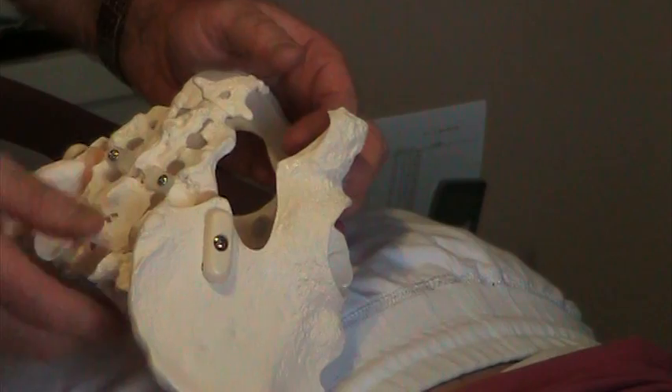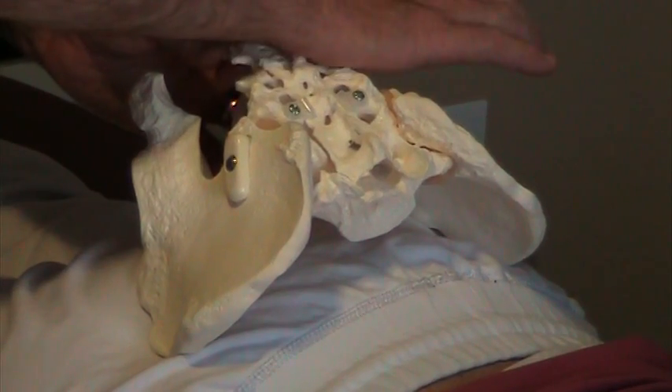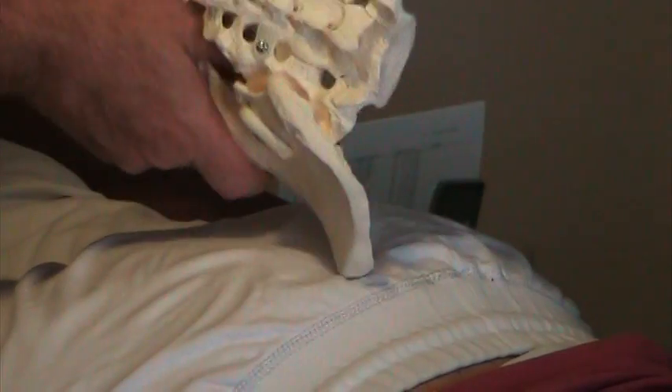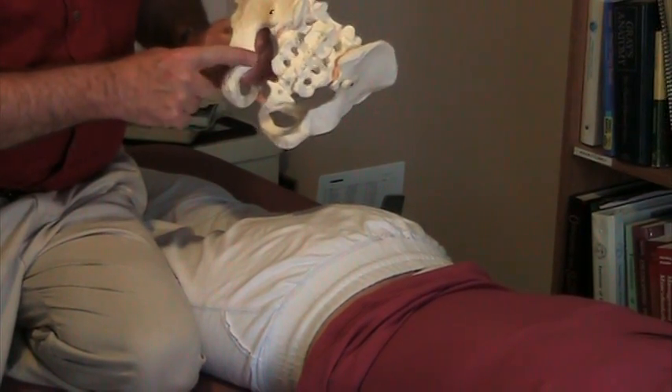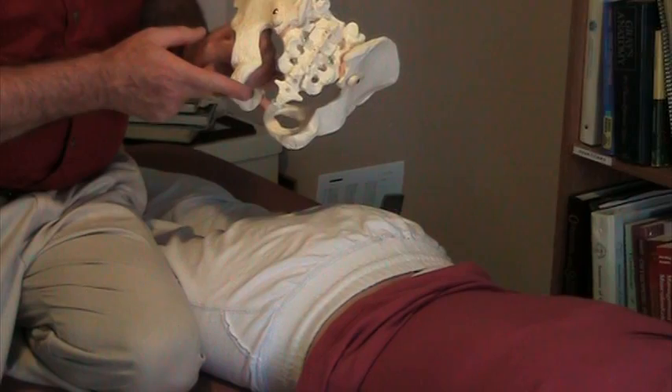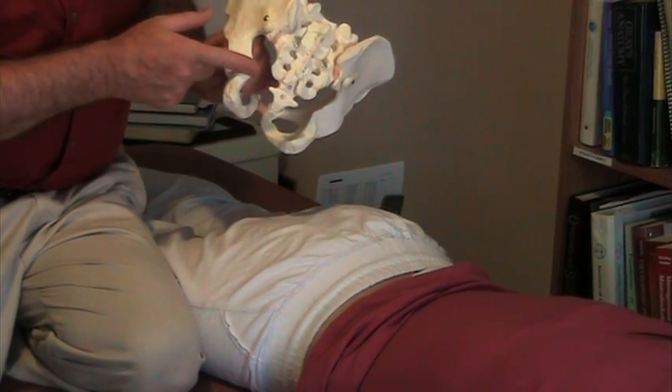Treatment is so easy for a side bent coccyx. What you do is capture right next to the coccyx by the posterior iliac spine. It's easy to find because you find the bottom of the ischium and come towards the ceiling. Then you go up about two inches, and you'll be there.